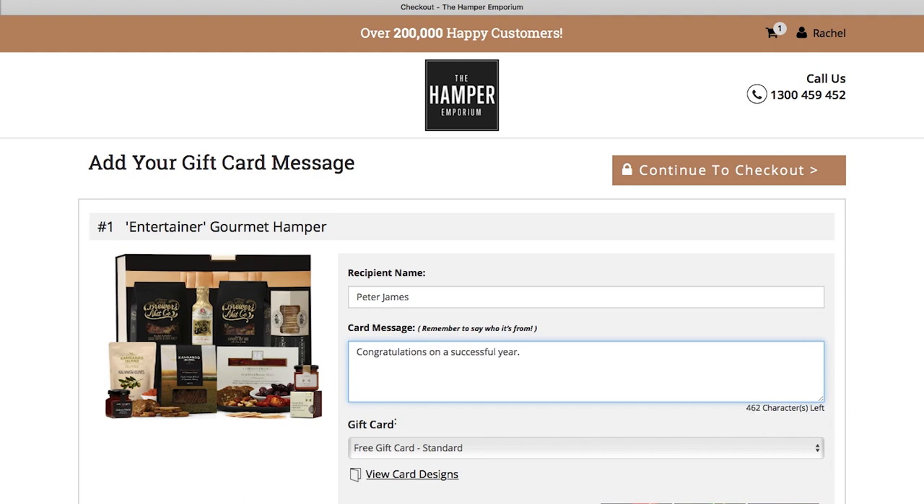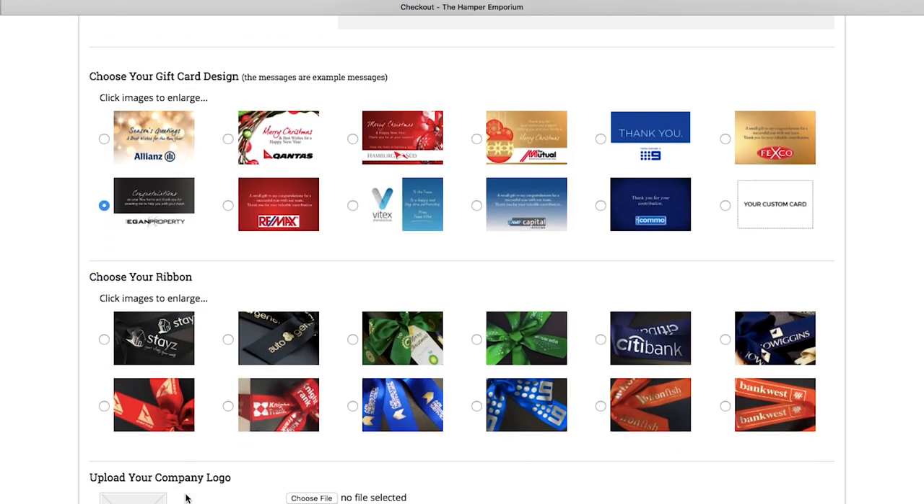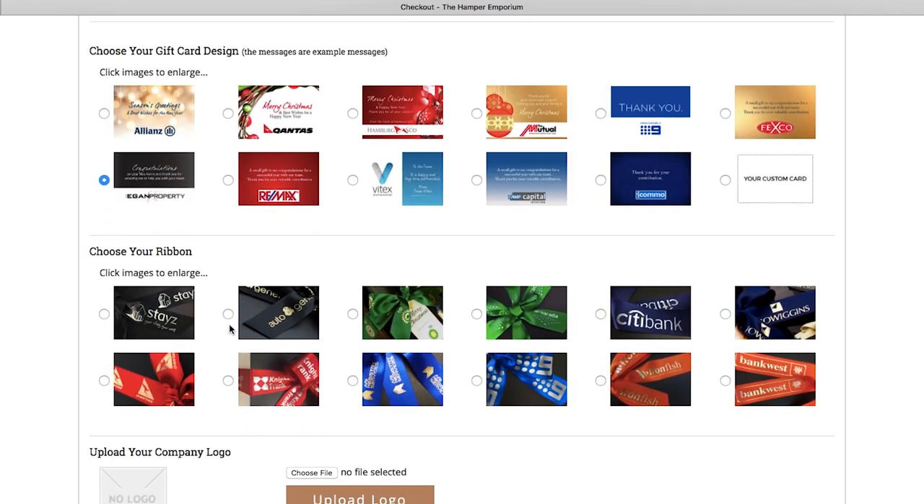Add your recipient's name and the card message, and then click yes to add corporate branding. The card and ribbon options will appear below, and you can choose a color and design that best suits your company branding.